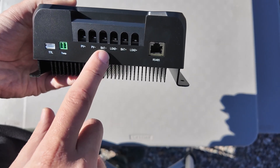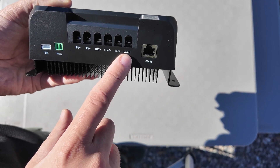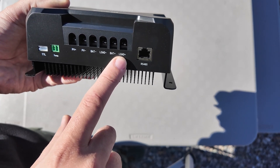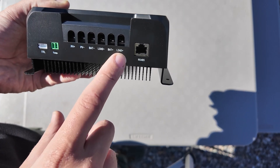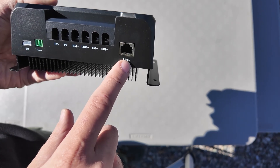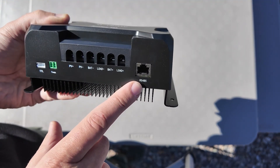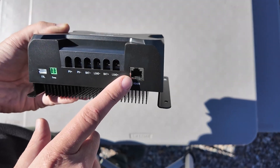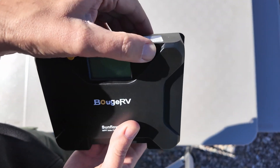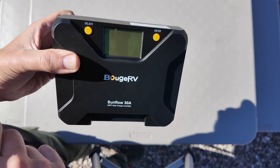Usually the way these load devices work is they've got either built-in timers or sun-up/sun-down control — based on the amount of sun hitting the panel — to turn the load on or off. We'll take a look at that. Also, if you have a bigger system, there's an RS-485 port so you can plug this in for monitoring on a control panel. On the front we've got select and enter buttons, but we need to get this thing plugged in so we can see what the display says.